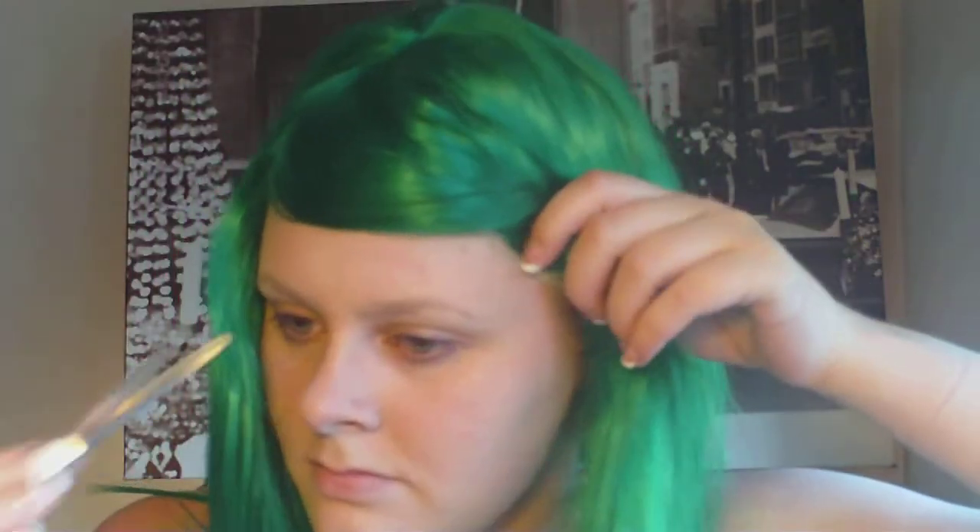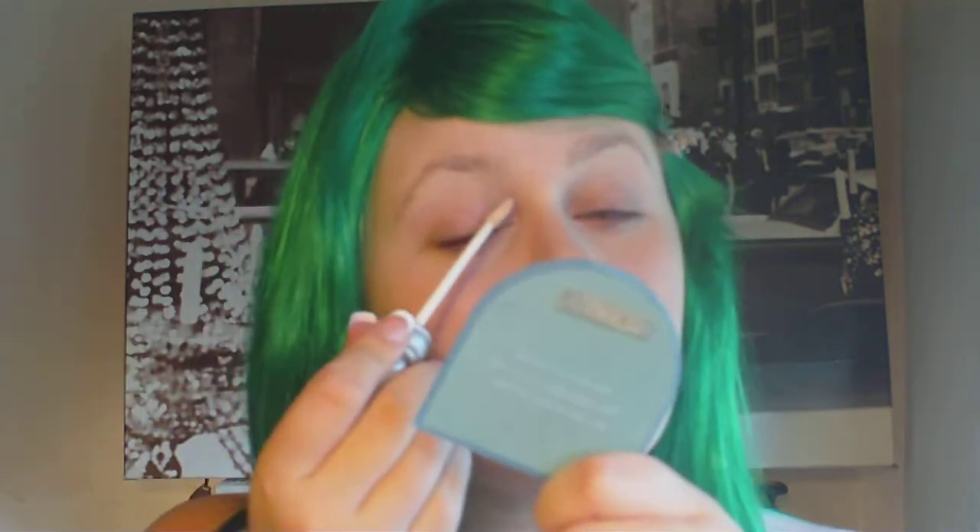I'm looking kind of crazy but hopefully more like a mermaid. You're going to start with your eyeshadow primer — I chose to use Urban Decay's eyeshadow primer potion. Just gently tap that over both of your eyelids and your under eye, then gently smooth it out.